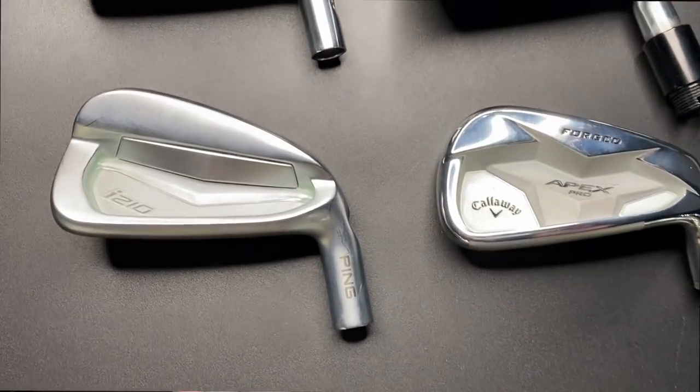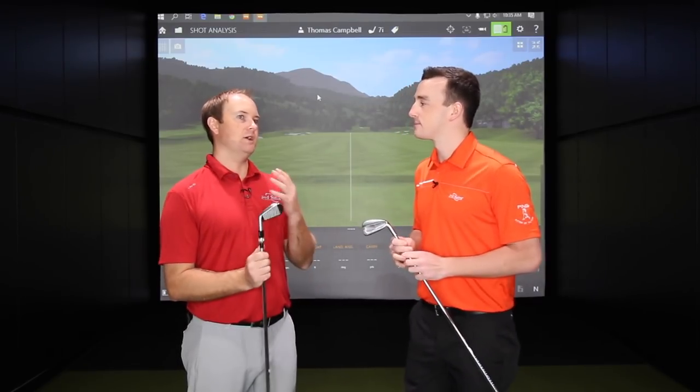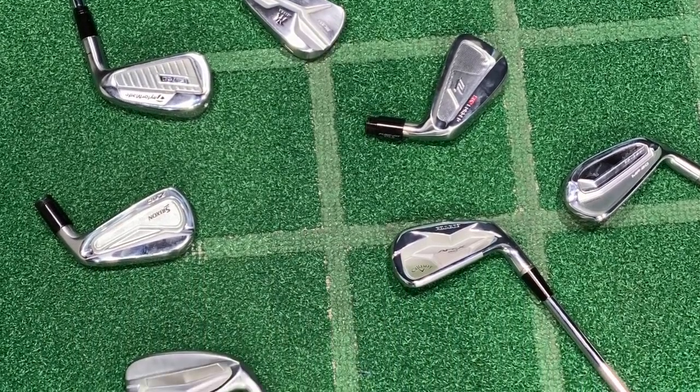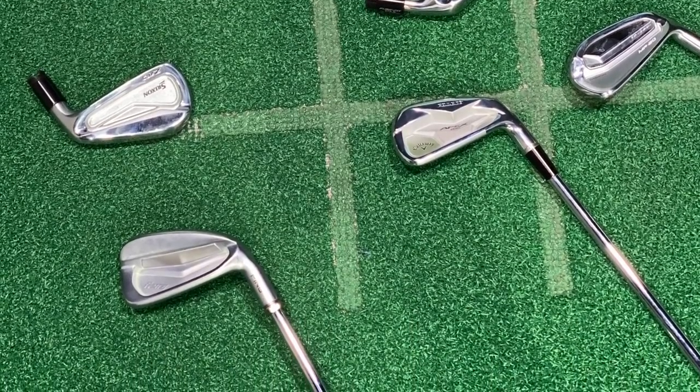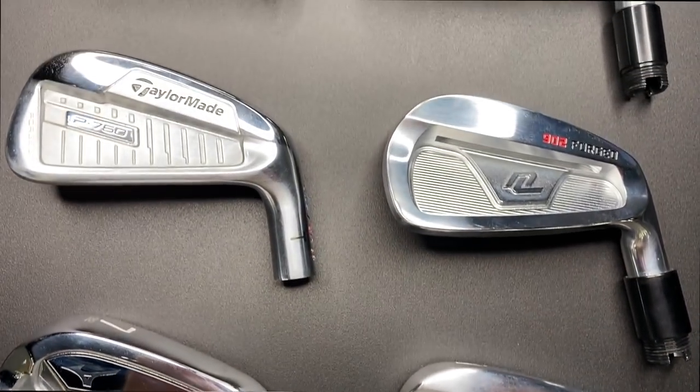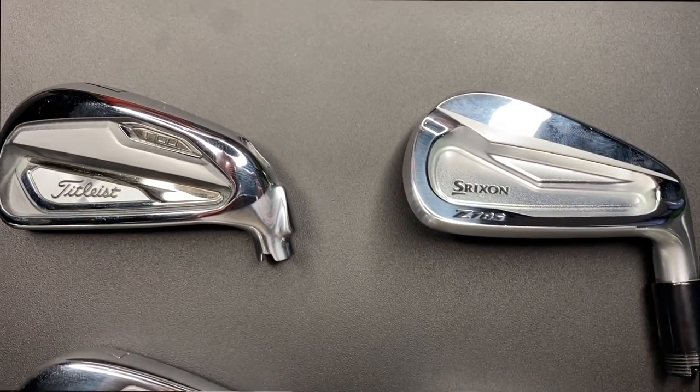Thomas, the player's cavity category — based on your background and the models we're going to test today, what do you think we're going to see? What I really like to look for is dispersion. With these clubs, you're not looking to hit it 200 yards — we're just trying to make sure we hit it the right distance every single time. I'm really curious to see consistency. These clubs will be in that more traditional loft, kind of 32 to 34 degrees. A couple might be a little stronger at 32, so they may go a little further. But I'm generally interested to see how they fly, if they're workable and how consistent they are.